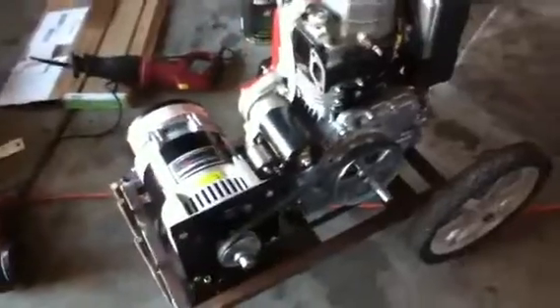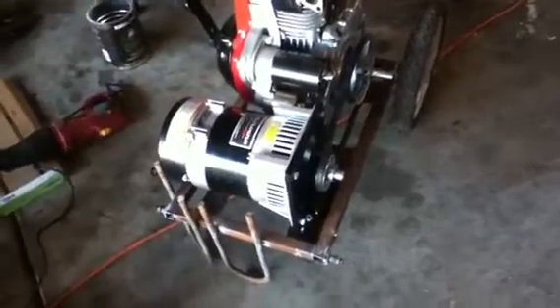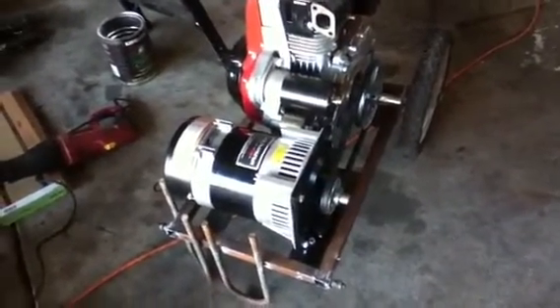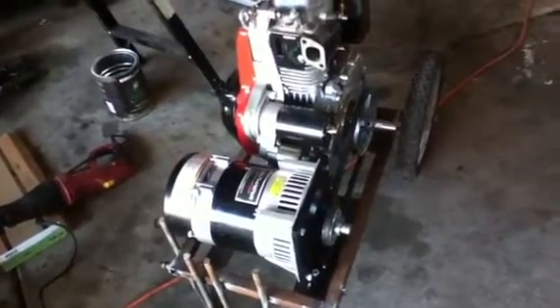The pulleys and everything are off McMaster-Carr, and it's using a standard A35 belt, so if I need to have the belt serviced I can get it pretty cheaply. I will put some jack screws in the bottom so I can pull that generator out and tighten up that belt.